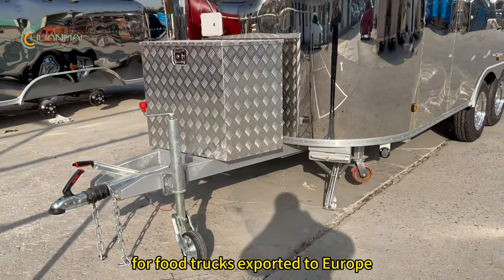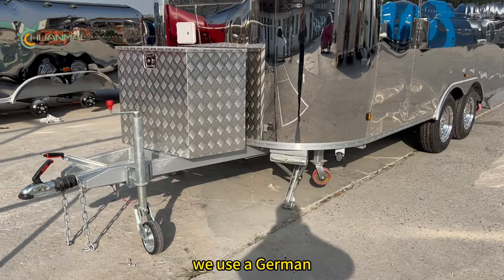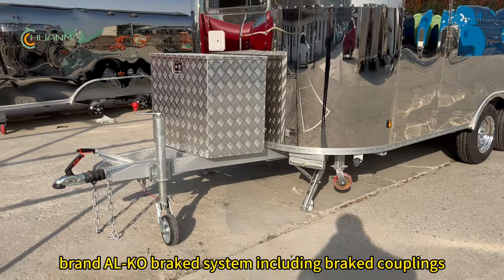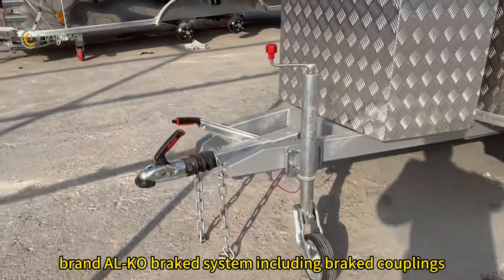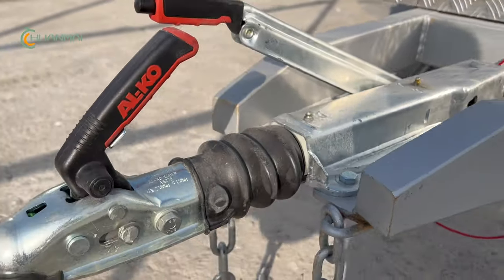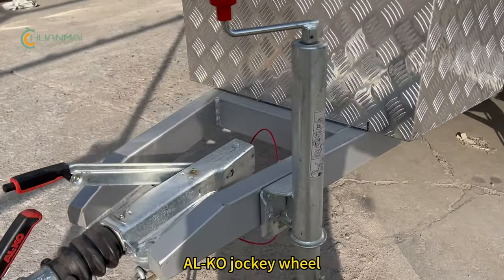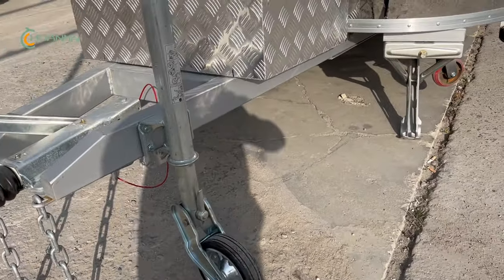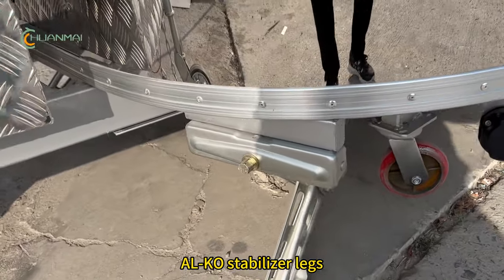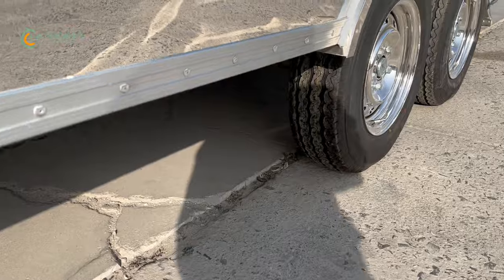For trucks exported to Europe, we use a German brand brake system, including brake couplings, jockey wheel, stabilizer legs, and hitch access.